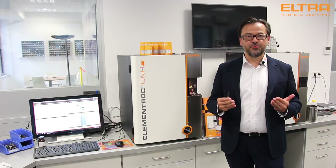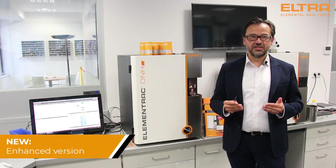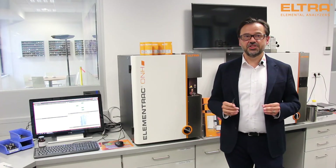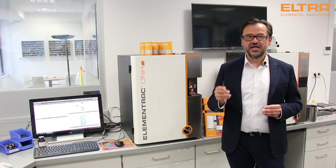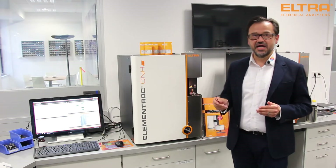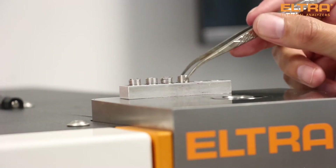Hello. In this video I would like to introduce our new premium analyzer for oxygen, nitrogen and hydrogen — the ultra-elementric ONHP. The heart of this unique heat extraction analyzer is the impulse furnace for simultaneous oxygen and nitrogen or hydrogen measurement in inorganic samples like metals and ceramics.